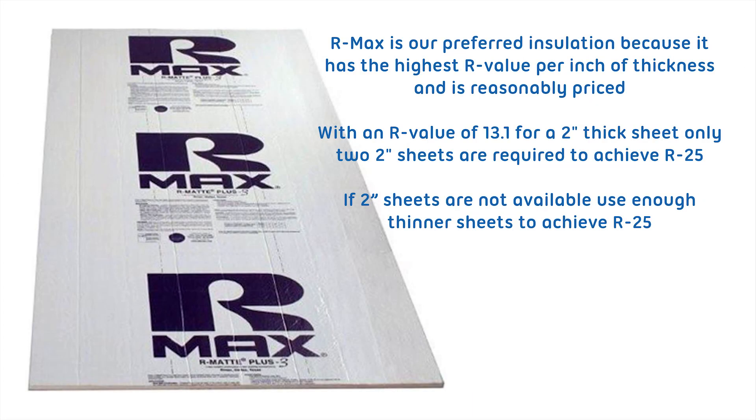R-max is our preferred insulation because it has the highest R-value per inch of thickness and is reasonably priced. With an R-value of 13.1 for a 2-inch thick sheet, only two 2-inch sheets are required to achieve R25. If 2-inch thick sheets are not available, use enough thinner sheets to achieve R25.